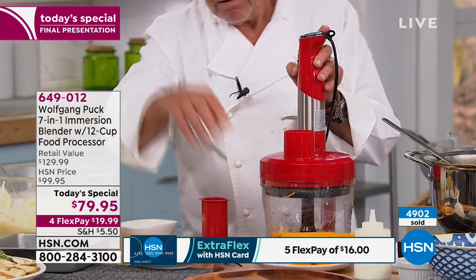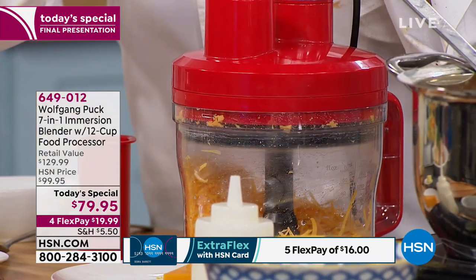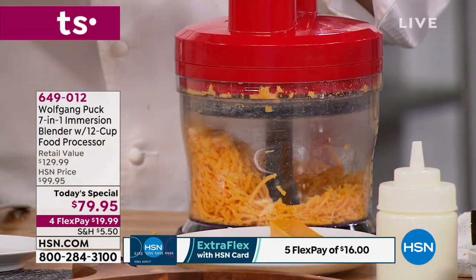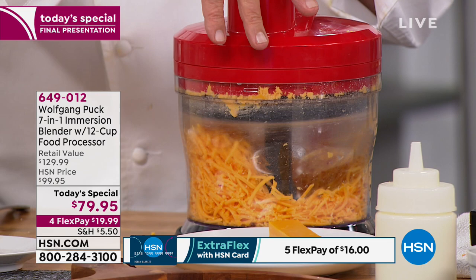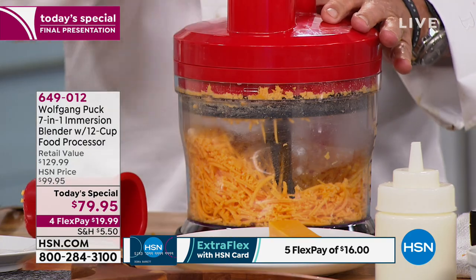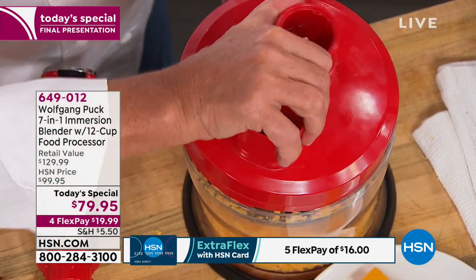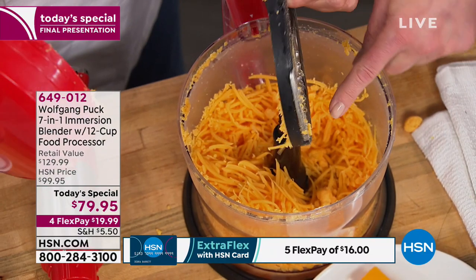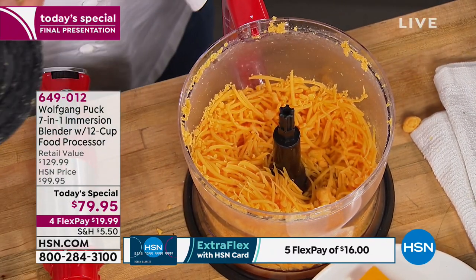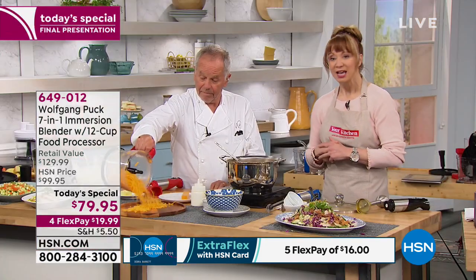Let me show you the disc Wolfgang is using. You are getting all those discs. The only additional purchase is if you want the smaller processing carafe. Once you try fresh-shredded cheese, they'll never buy pre-shredded cheese ever again. Look at that shredding disc — it just pops right on that little post so you can't put it in wrong. Then you put the lid on.